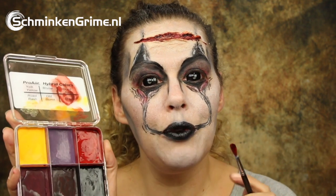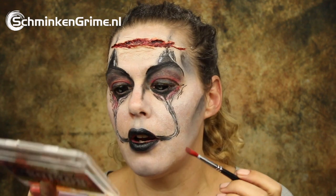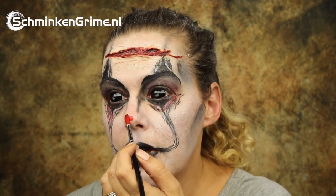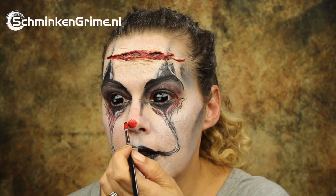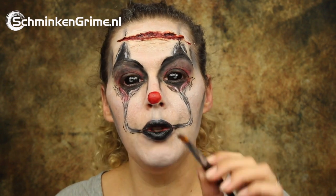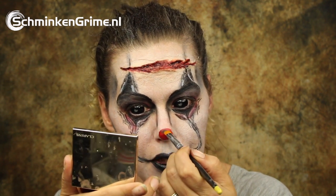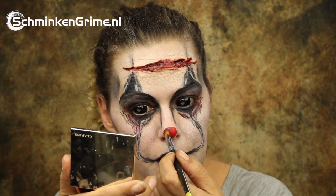To become a clown I need the red clown's nose. So I have a brush with the light red color from the Trauma palette and I will just give myself a nice clown's nose. Yeah, that looks actually kind of cute. So I have a bit of black powder to put over the edge of the clown's nose.